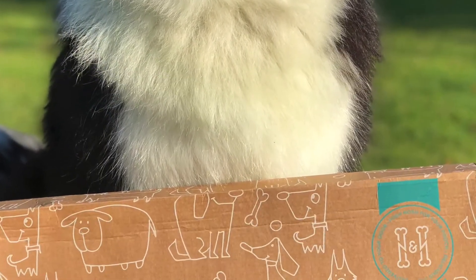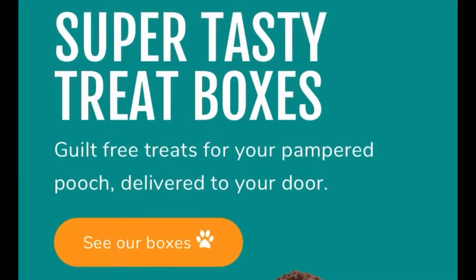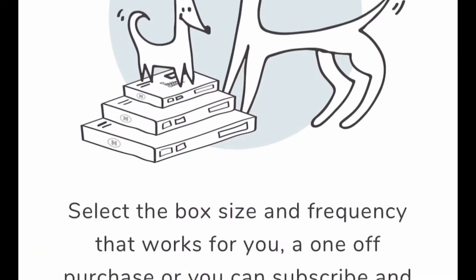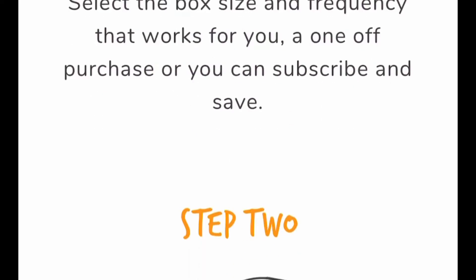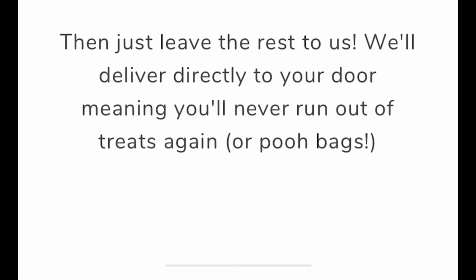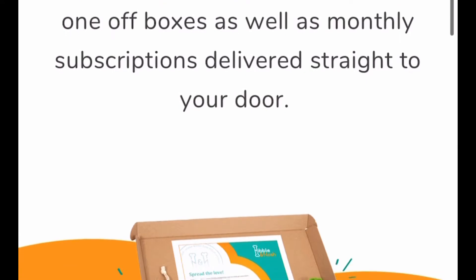Second is the Luxury Box, which has eight treat options, one toy, one surprise and poo bags. This comes in at £19.95 — about 20 quid — delivery included. They also give 50p of each box that you receive to charity,